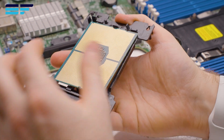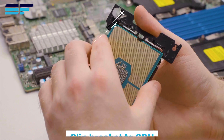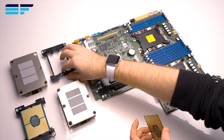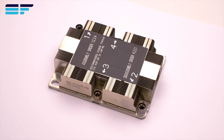Firstly, clip the CPU into the bracket as shown. Take note of the triangle on the CPU face. When clipping, ensure the triangles line up as shown.